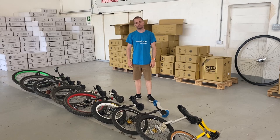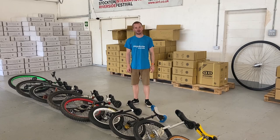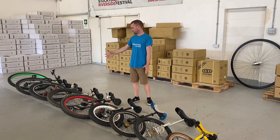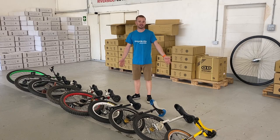Hi guys, welcome to another video. Today we're going to do a little bit more of a fun video. We've had quite a lot of very technical videos, but today we're doing something a little bit daft and interesting. What we've got on the floor here is pretty much every size of unicycle we do — a mixture of display unicycles, test murals, Roger's unicycles, just a mix of everything. We're going to talk about each one and then I'm going to have a go at mounting each one.